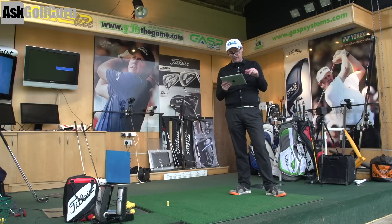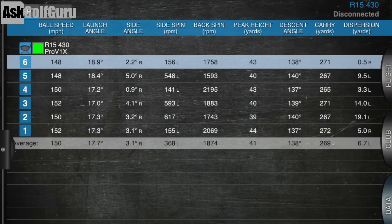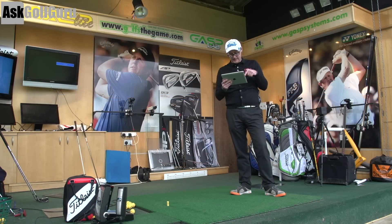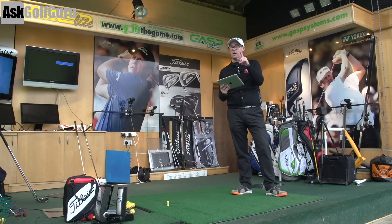So if we compare that up to R15 430 - 269 carry, topping out at 272, spinning down at 1,800. That's SLDR good, isn't it? 17 launch. It's interesting how the 1,800 spin average of 269 gives me more consistency. That's what made me go to SLDR. If I go back, 273 was the longest on R15 460. So I actually hit my longest drive with the 460. Strike is king, guys. But it's interesting that I'm getting more into the 270s with the 430.